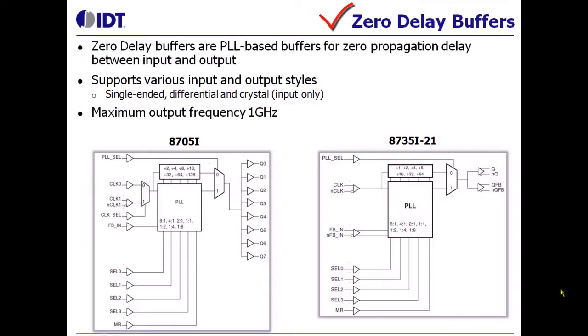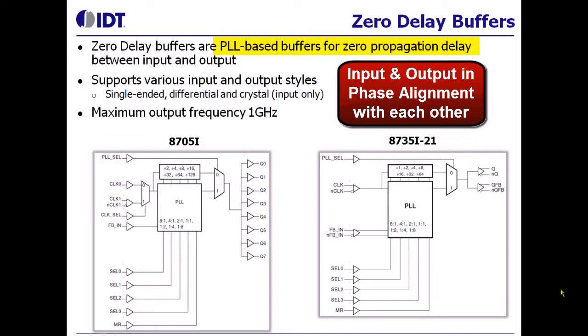We also have zero delay buffers in our portfolio. A zero delay buffer is a PLL-based device that provides an output that is in phase alignment with the input signal.